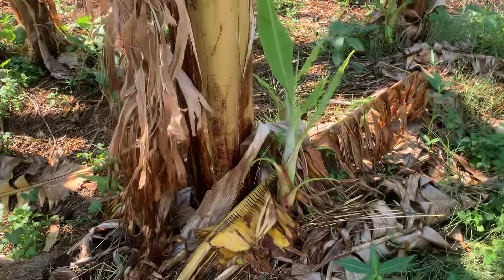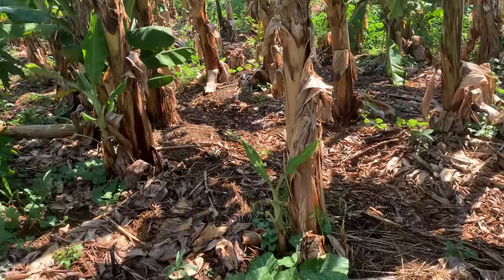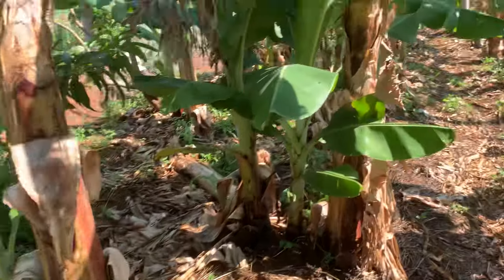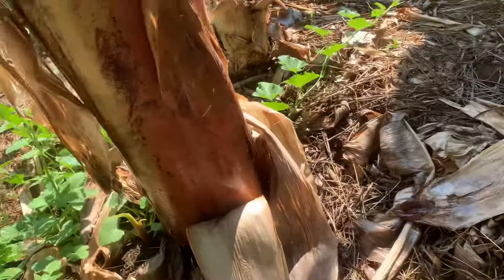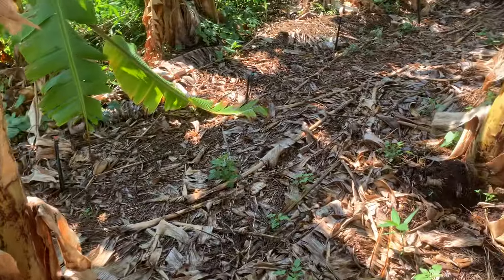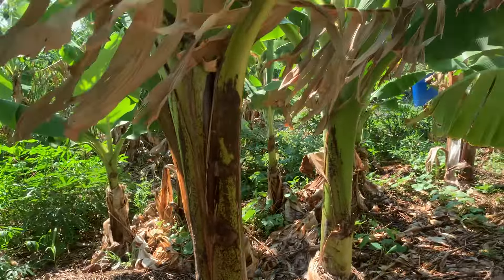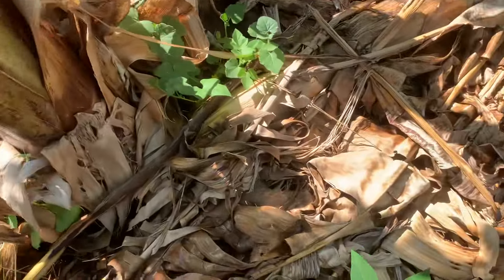How you determine the size of the bunch is by the size of the trunk. I can see a number of big trunks coming up — this one is a very decent size and is going to be flowering very soon. The key thing is feeding your plants and mulching them. Bananas love potassium, especially when they are fruiting.